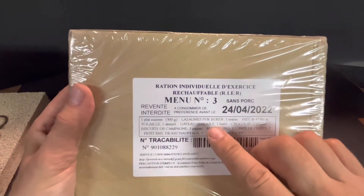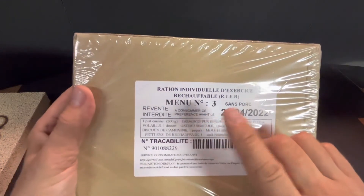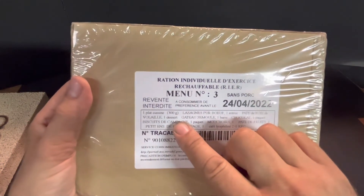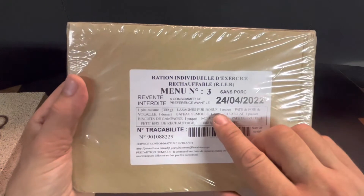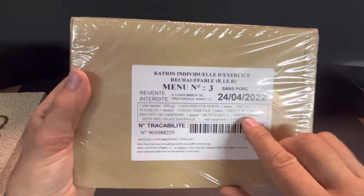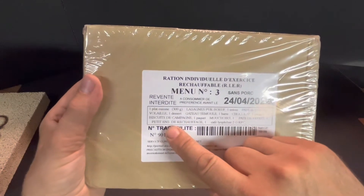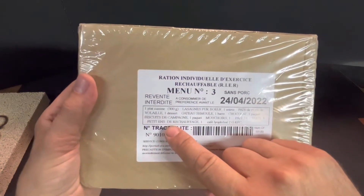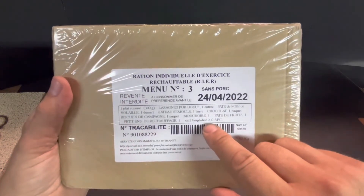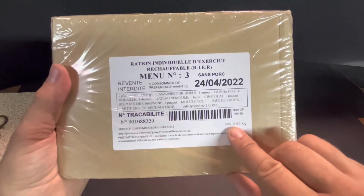There's a chicken liver pâté, a gâteau semoule — a semolina cake, which is a type of flour-based cake. You get a chocolate bar, country biscuits, a napkin, your butt ration, pâte de fruit — which is the jelly bar — and petit feu de réchauffage, which would be your stove. There's also freeze-dried coffee.